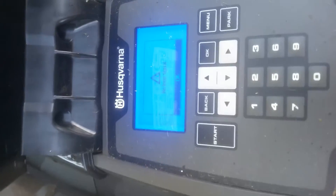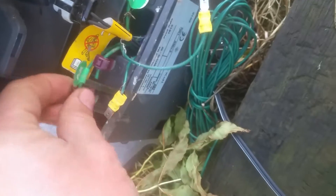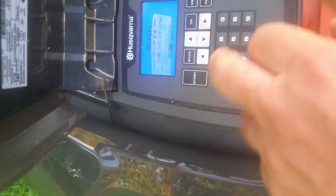No loop signal. I think I need to reconnect the loop here because I had the Honda running before. Connecting AL to AL. Those are the connections for using the Honda, which I've now sold, so I won't be using that anymore. Press Start again.